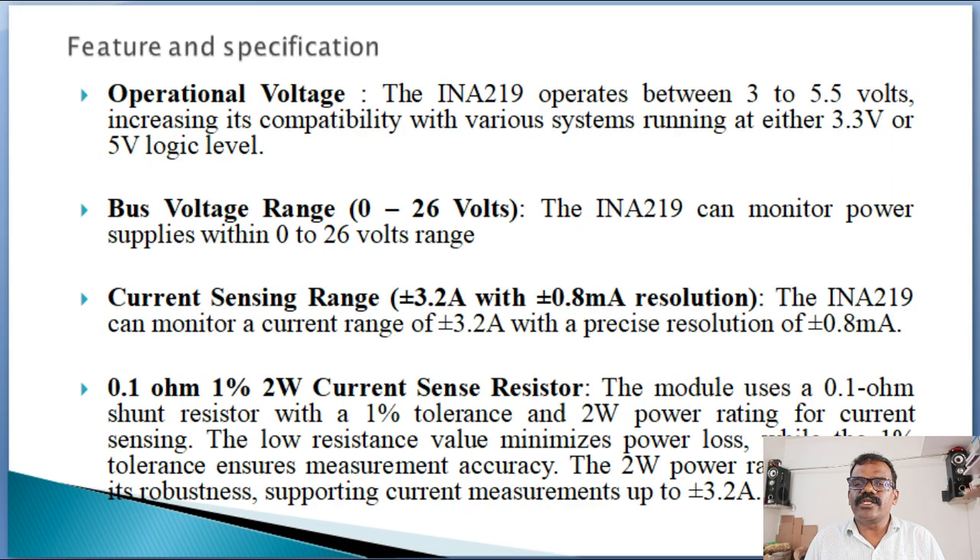Let us see the features and specifications of INA-219. The INA-219 operates between 3 to 5 volts, increasing its compatibility with various controllers like Arduino Uno, Arduino Nano, ESP8266, and ESP32, running at either 3.3 volts or 5 volts logic level.